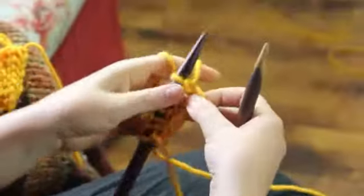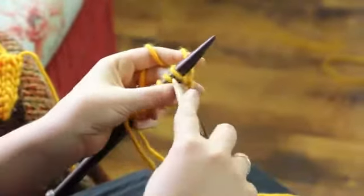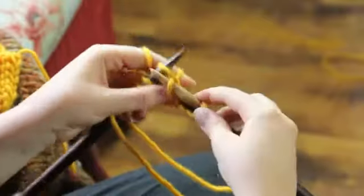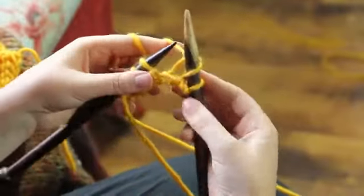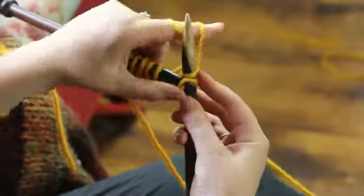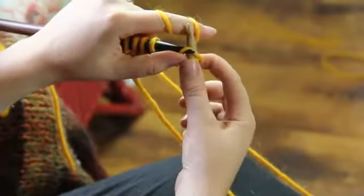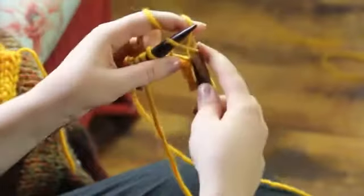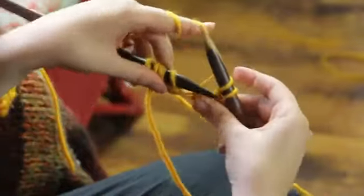Now you're ready to end your project, that's why you'd be binding off. So first things first, you're going to knit two stitches, just like you're starting a regular row. Now here's what happens when we go to bind off: we're going to take the bottom loop, so the first stitch you've just knitted that's closest to your thumb, and you're going to bring it up and over and drop it off your needle.